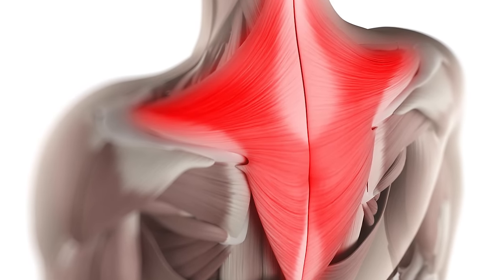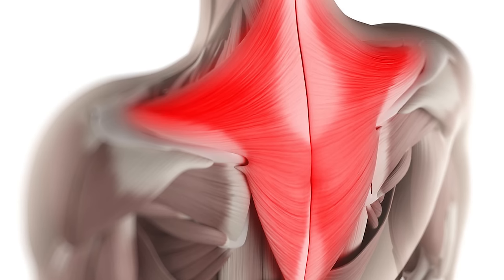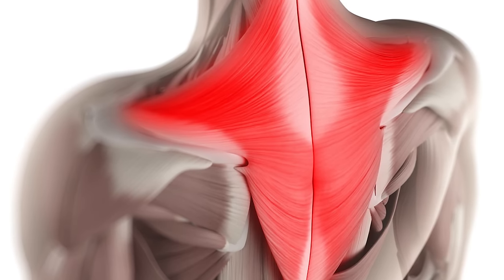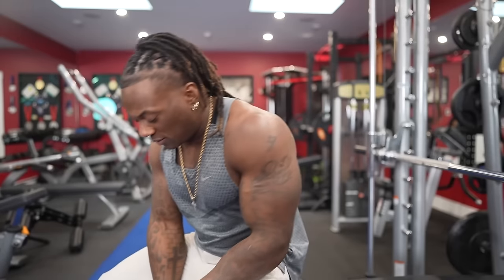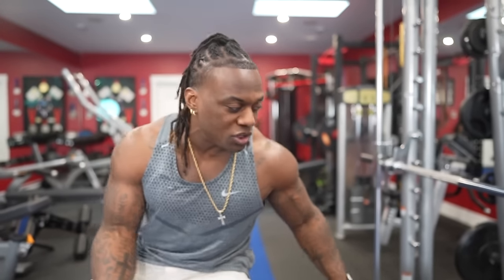After a while when I'm pressing and start getting fatigued, my traps start taking over on that side. So when I talk about depressing your shoulders, I'm coming from a point of having a shoulder injury. My technique is solely based on making sure I can keep my shoulders depressed the entire time and press successfully.